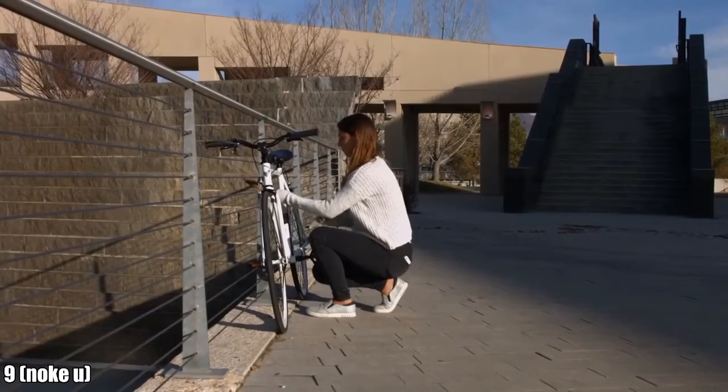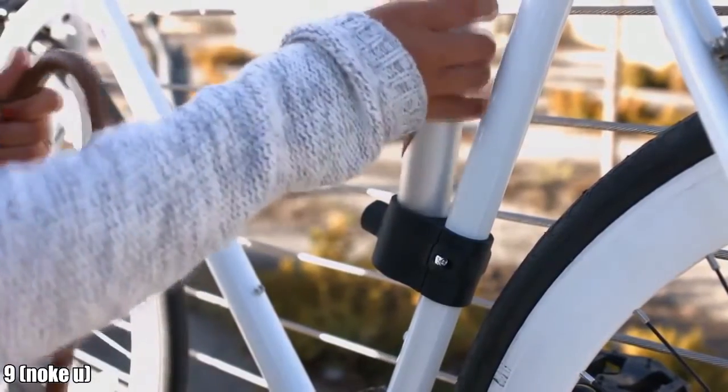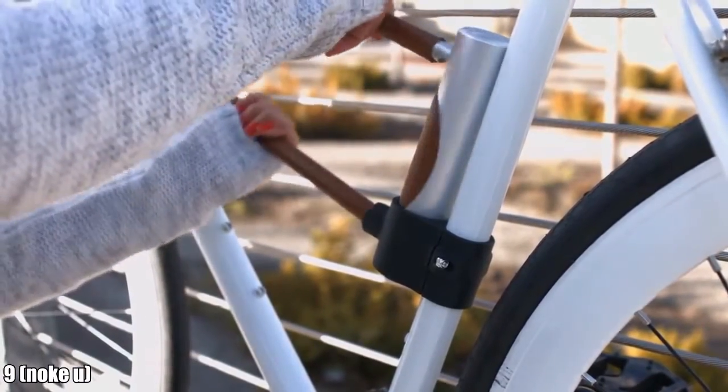Available with an app for iOS, Android, and Windows phones, the NOKEY U-LOK uses wireless Bluetooth technology. When clicked, it automatically looks for a phone with a compatible key and unlocks. You don't even need to remove your phone from your pocket or purse — just click and go.